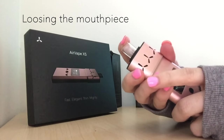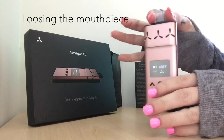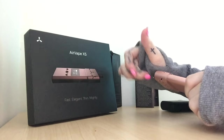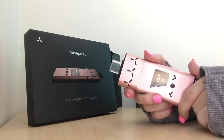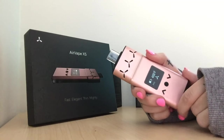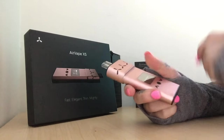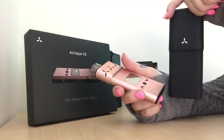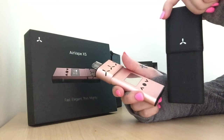One thing I do notice about the mouthpiece is that it has a tight fit, but when you're out and about on the go it does seem to fall off fairly easily. What makes this product a hundred percent, though, is the Excess Shell — a water-resistant, dirt-proof, and smell-proof protecting and carrying case.